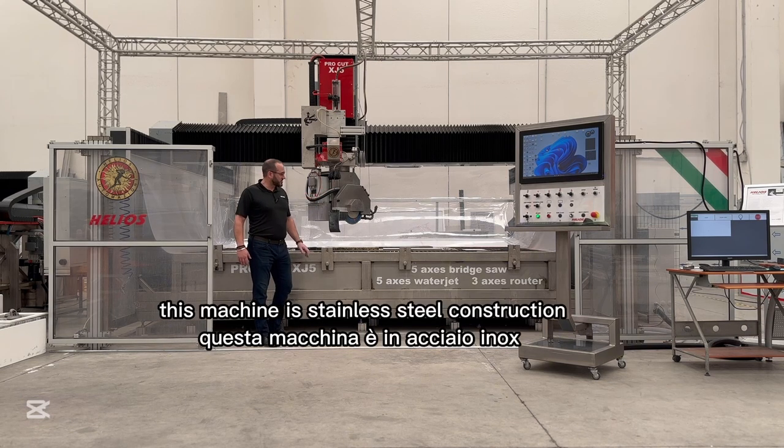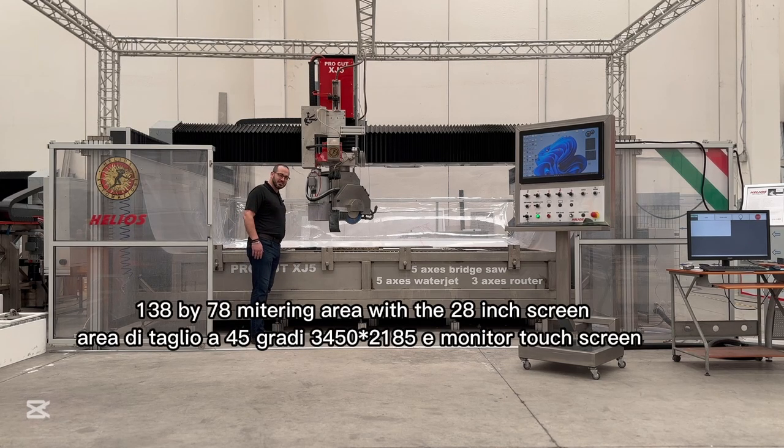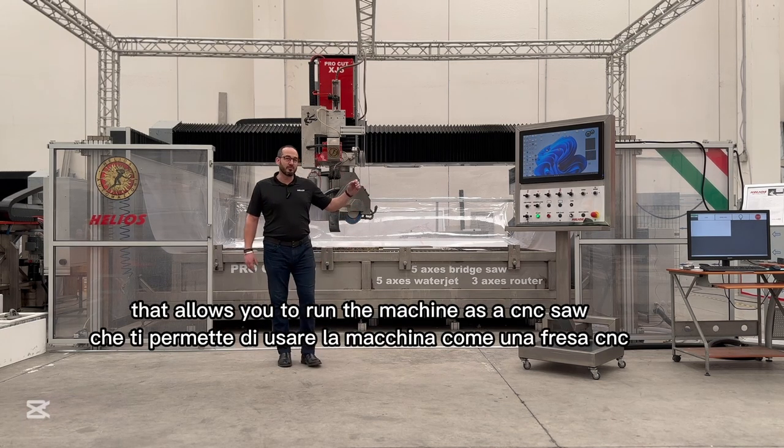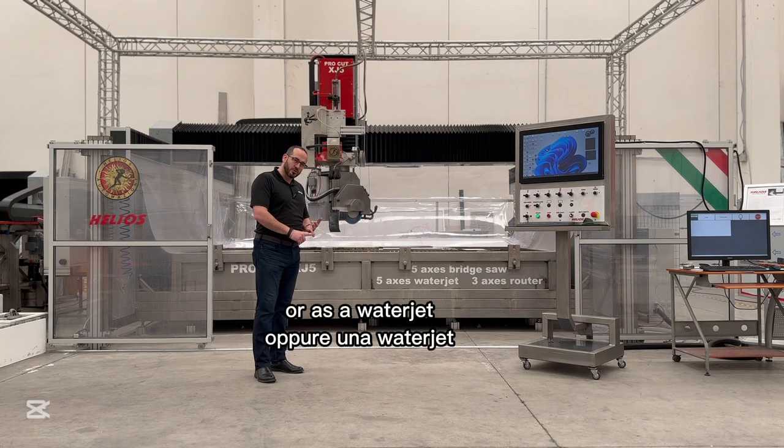This machine is stainless steel construction with a 151 by 94 inch cutting area, 138 by 78 mitering area, with a 28 inch screen that allows you to run the machine as a CNC saw or as a water jet.